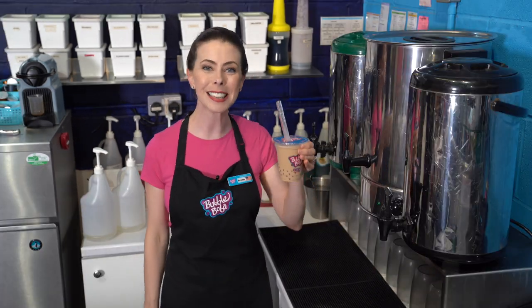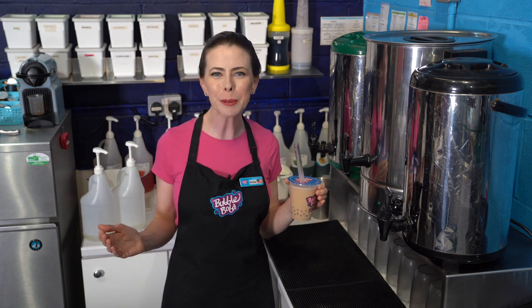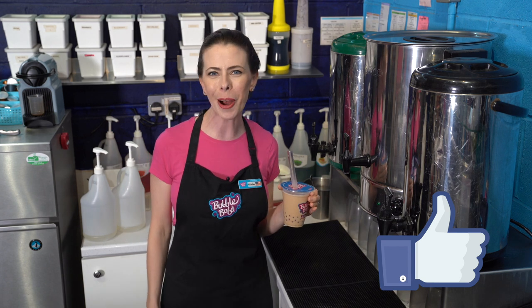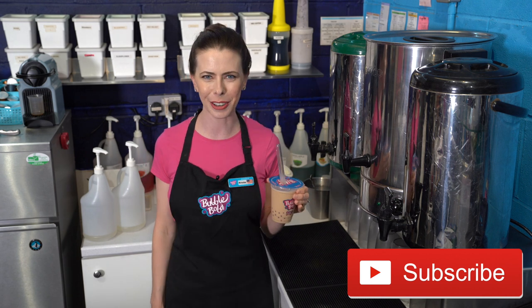Thanks so much for joining me today as I made this delicious Yin Yang milk tea boba drink using restaurant quality grade ingredients found in the majority of bubble tea shops. Please be sure to like this video, give it a thumbs up, leave a comment below, and feel free to subscribe — I bring you a brand new drink video every week that I really think you're going to enjoy. See you soon!